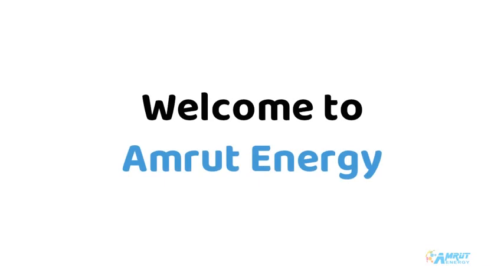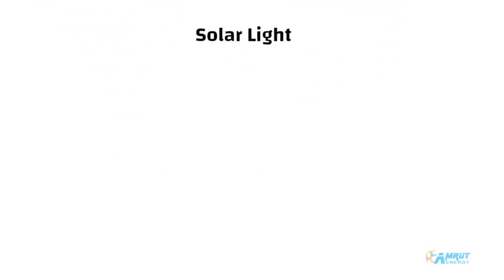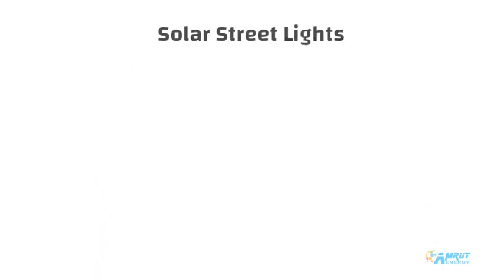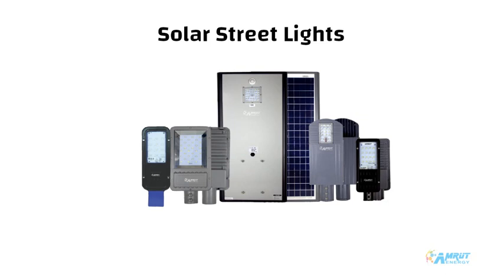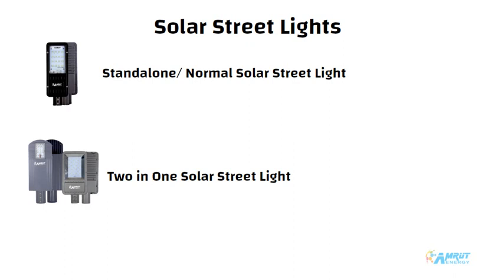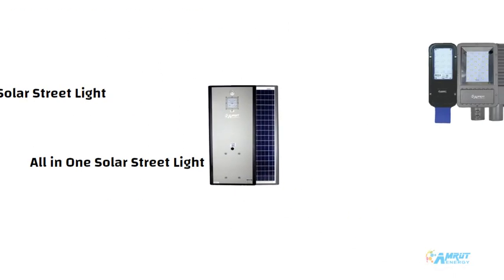Hello and welcome to Amrutanerji. As we promised in our previous video on solar lights, we are back with our new video on solar street lights. The major types of solar street lights are: standalone or normal solar street light, two-in-one solar street light, and all-in-one solar street light.